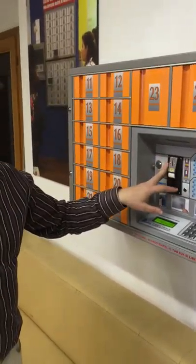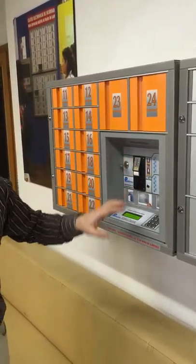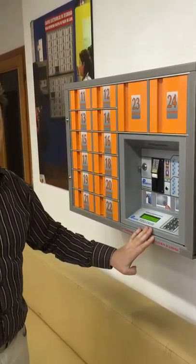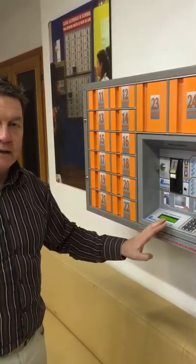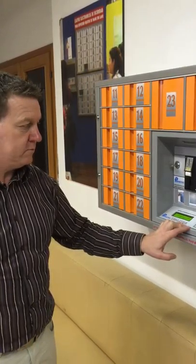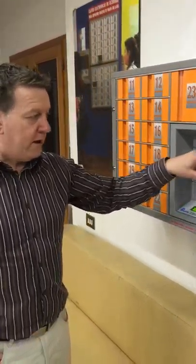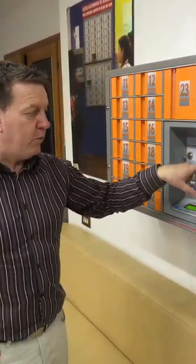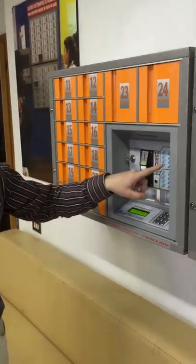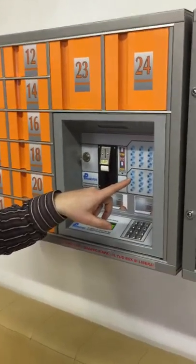We've arranged the program today so that it requires no coin — it simply requires a code on each operation. It isn't a code per member of staff; it's a code for each occasion that you use it. So it's a very simple mechanism that I can demonstrate. We can have a look at the LEDs here and see from the numbers which boxes are occupied and which ones are free.